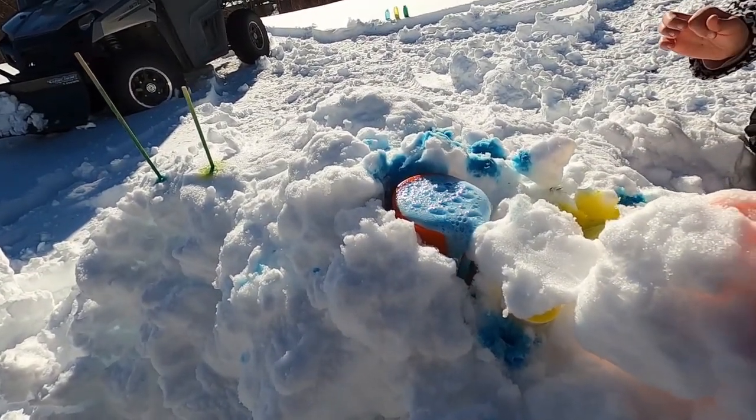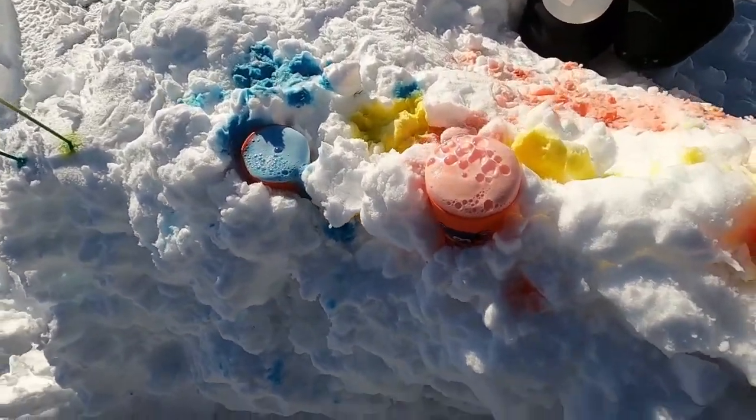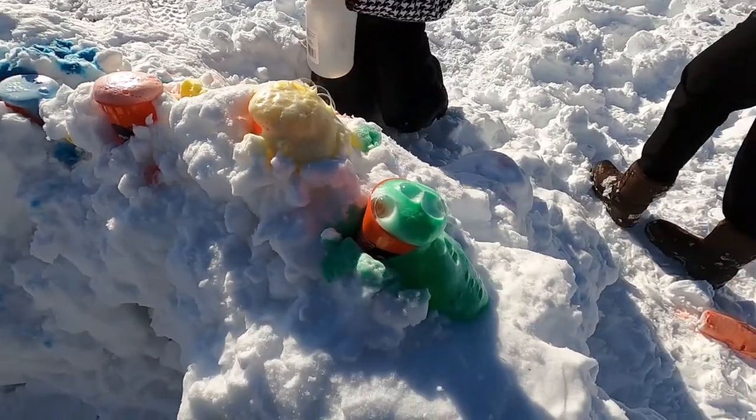It's going to the side. What are we doing? That's the volcano — that's what it's supposed to do. This one's the best. Yellow's the best. Yellow's coming really cool.